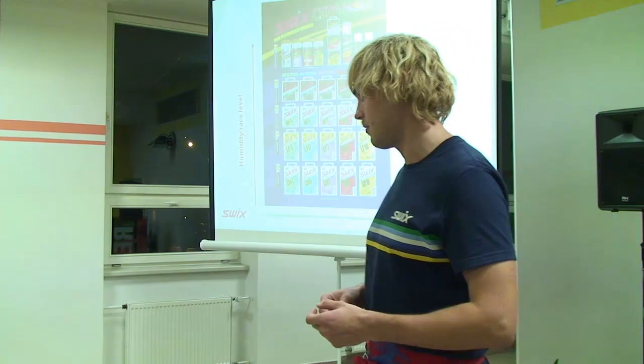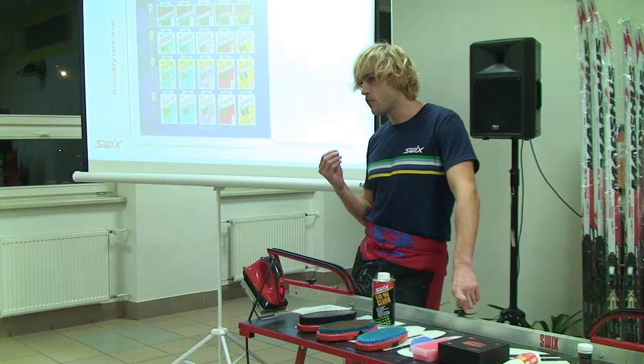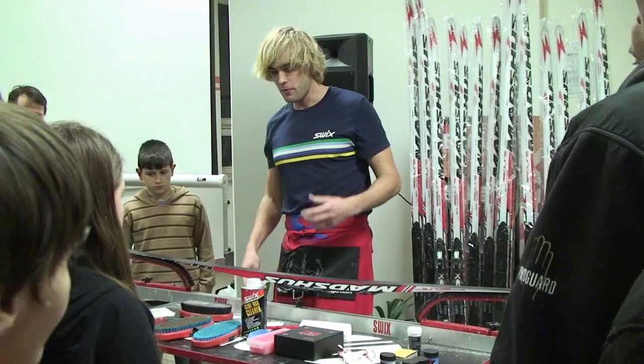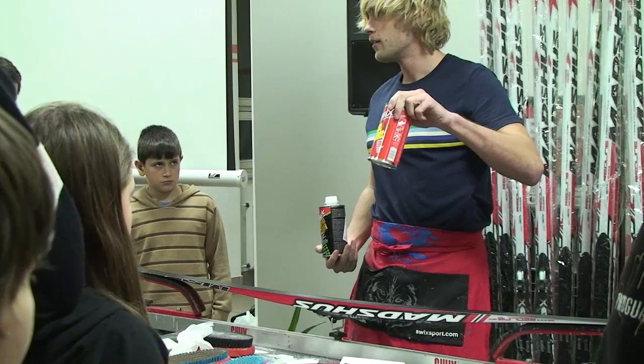V plné nečistot a špíny – při broušení se dělá struktura. Takže to první, co by se s lyžemi mělo dělat, je to, že se očistí a zbaví se těch mikrochloupků, které zbydou ve skluznici po broušení brusným kamenem. Je potřeba použít čistič fluorových vosků, ne ten červený. Ten červený je pouze na stoupací vosky. Tento černý je na skluzné zóny.